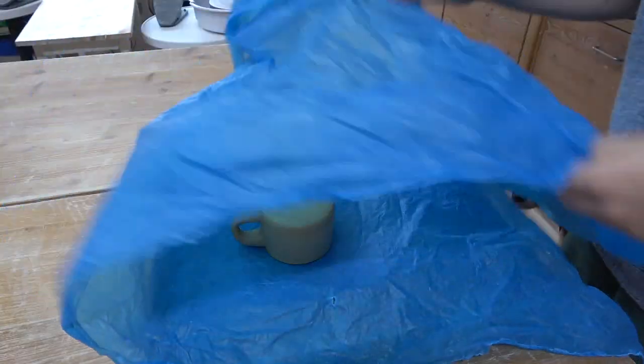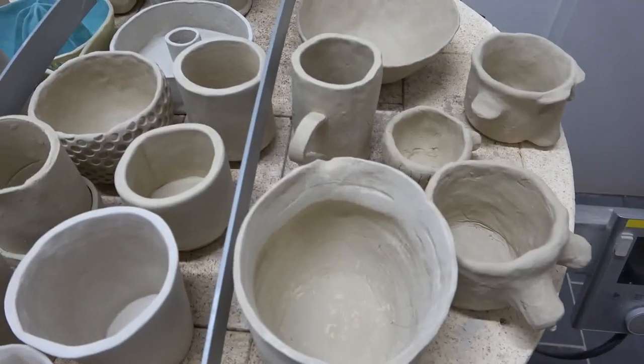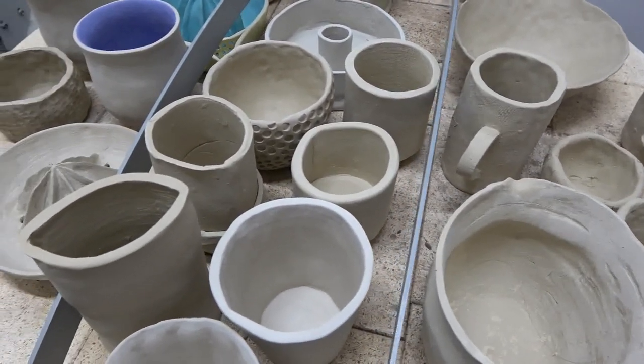Once it's leather hard I'll trim, add any attachments, and sign it. If I'm adding an attachment I'll wrap it in plastic for 24 hours as I mentioned, then the next day unwrap it and let it dry naturally. If it's something simple like a bowl with no attachments, I'll just let it dry from leather hard immediately — I've never had a problem with that. Then I'll let it dry for maybe two days up to a week, however long it takes, and I'll usually put it on a hot kiln before the bisque just to make sure all moisture has evaporated. If it's been a week I don't necessarily need to do that — it depends on the pot and its thickness.